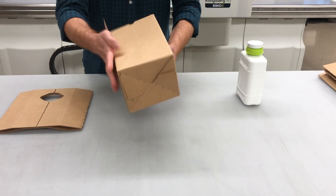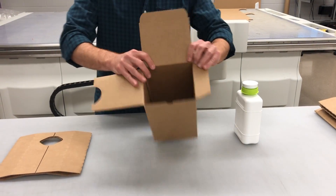So pop it open — auto bottom. Everything else is basically the same.